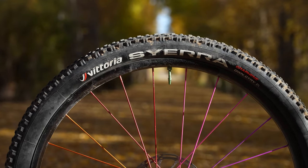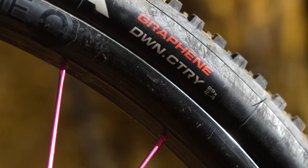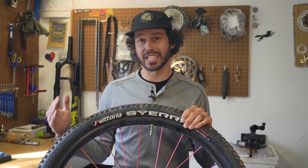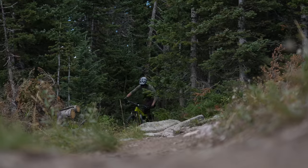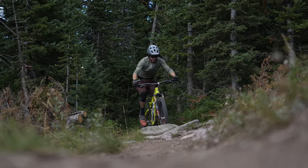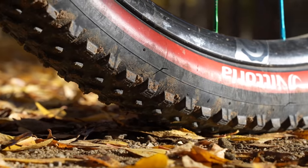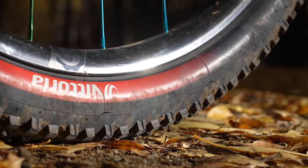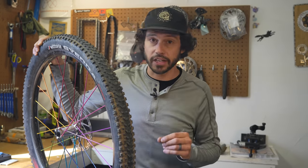The 2.4 inch Victoria Sierra only comes in one spec, so there's really no headache of deciding on certain tire widths or tire protections. Honestly, this simplicity was one of the reasons I purchased this tire. One of the defining features of the Sierra is that Victoria went with a 60 TPI casing over 120 TPI. A 120 TPI casing means less rubber, making a lighter tire, while 60 TPI means more rubber — more durable, but heavier.